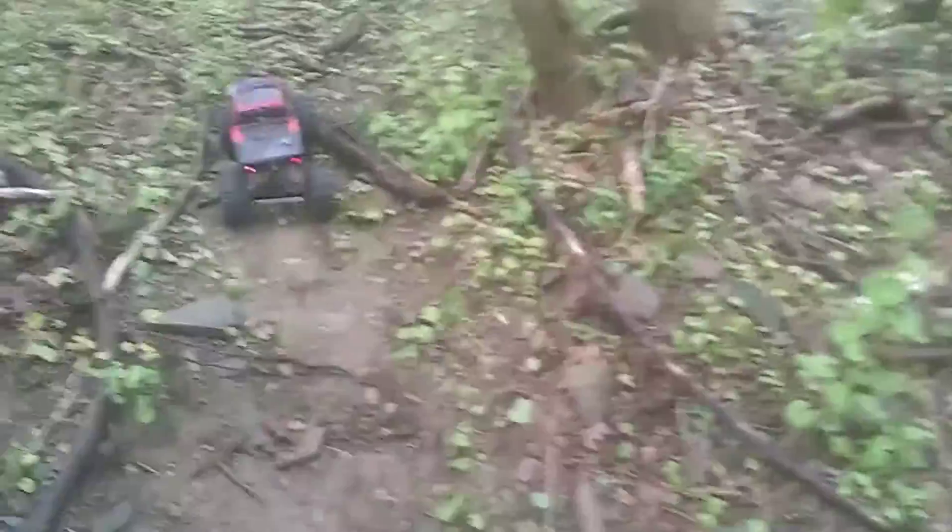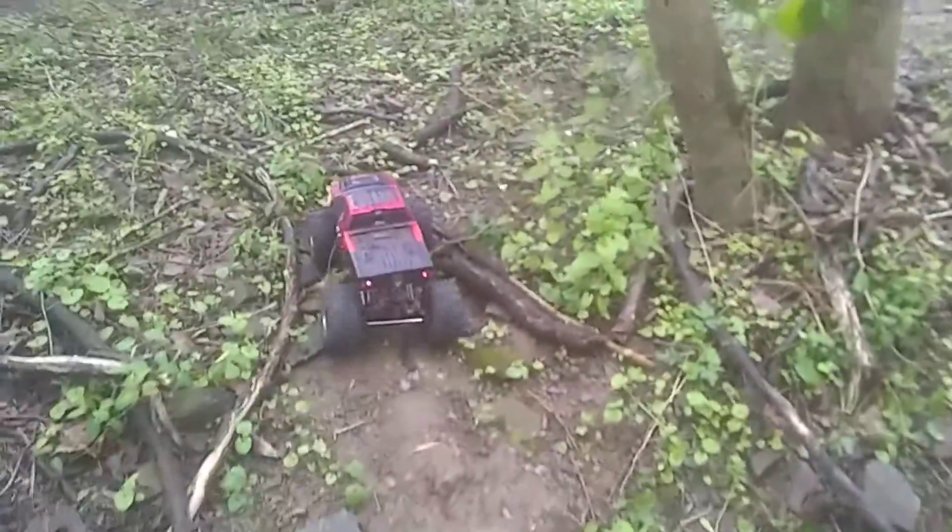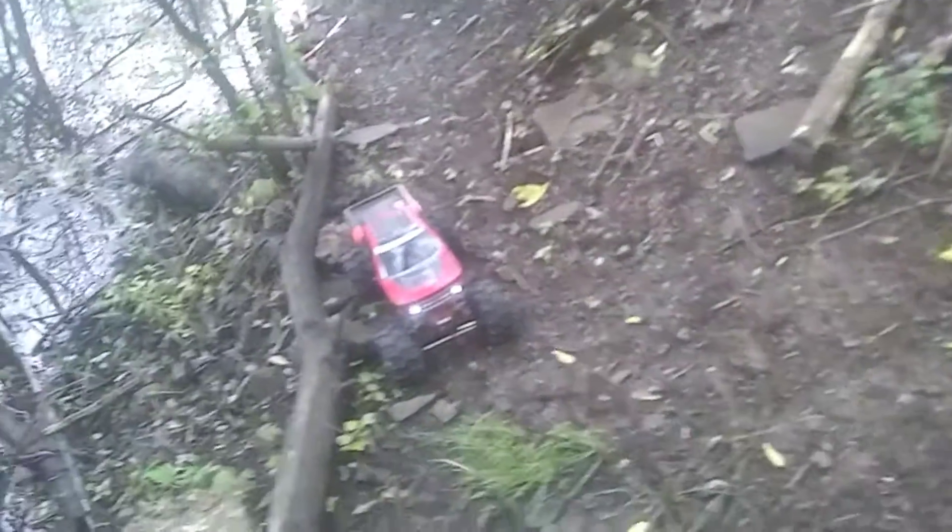The real test is going to be down here on the hill climbs. Alright guys, down here at the hill climbs. I'm kind of interested in seeing what's going to happen here. I'm going to go up this one here first.